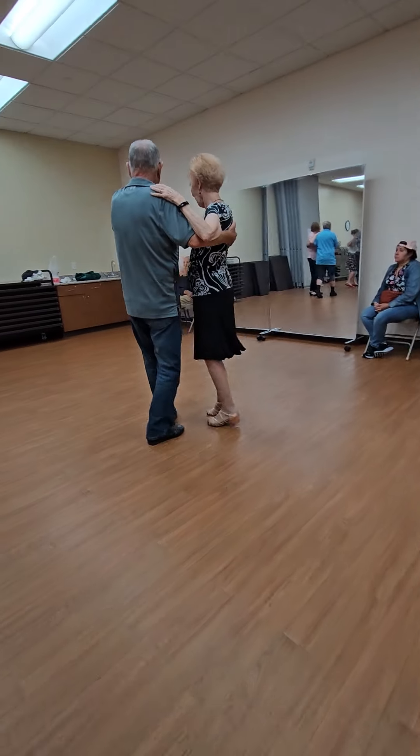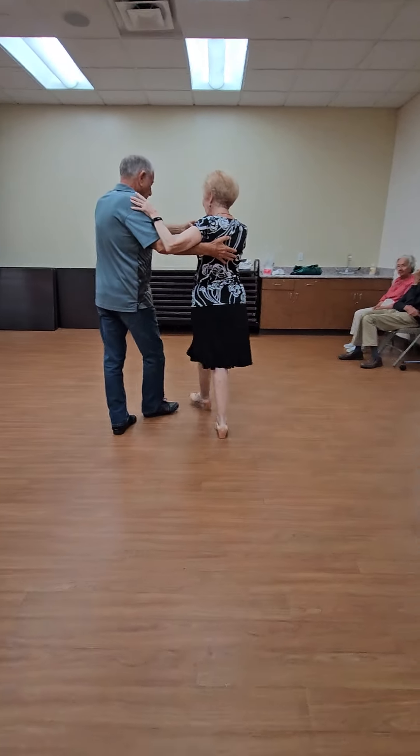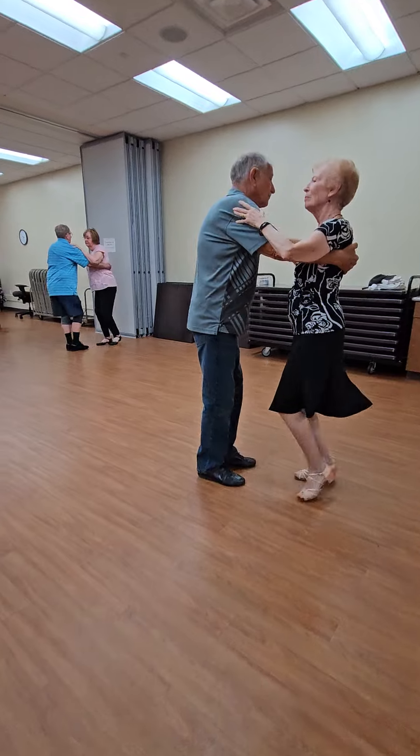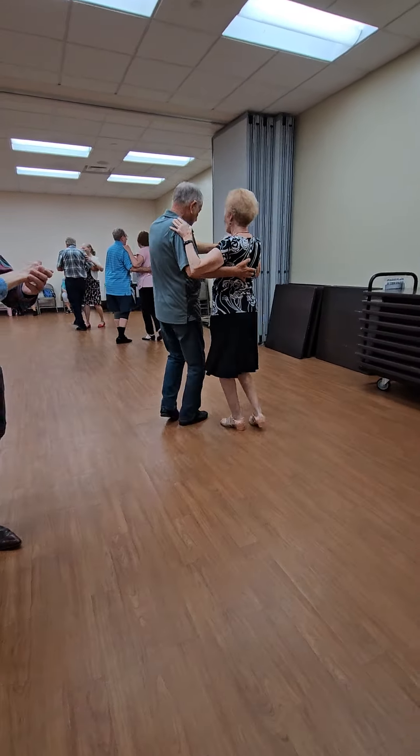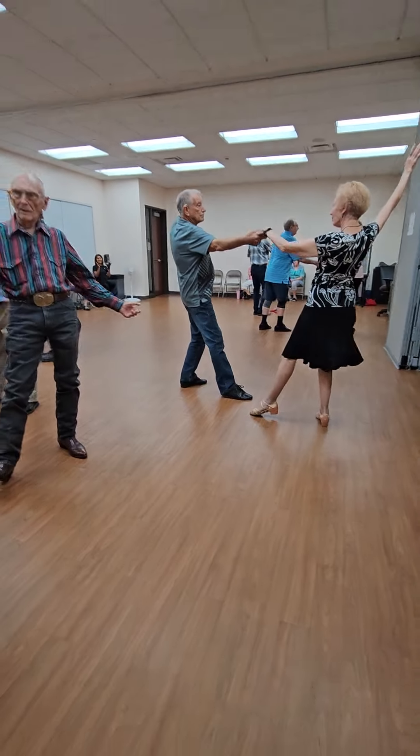Two forward two steps, close the face of the wall full box, full box lift four to semi, walk and face, two side closes, step apart, point. Yes.